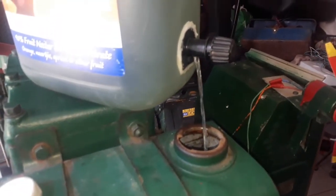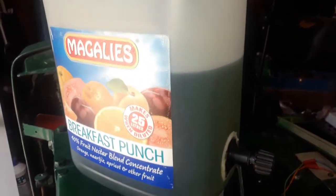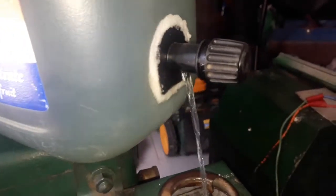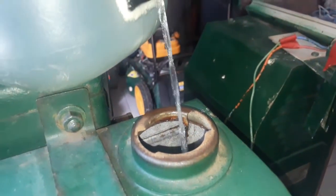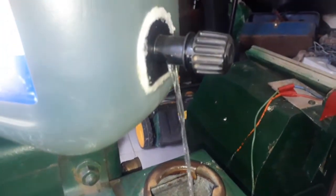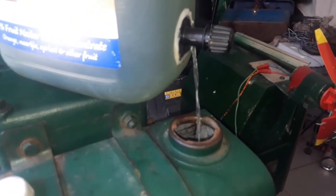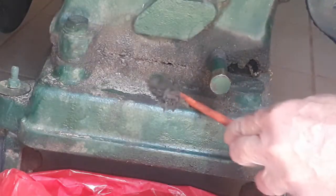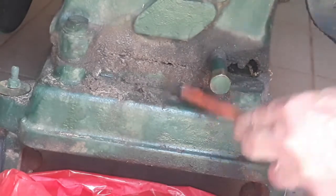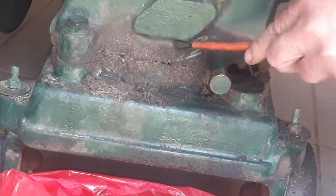Look how convenient that is. My fuel can that I made myself just works perfectly, and I use it a lot. So I drained the fuel for replacing the pipes and started removing all the hidden grime.